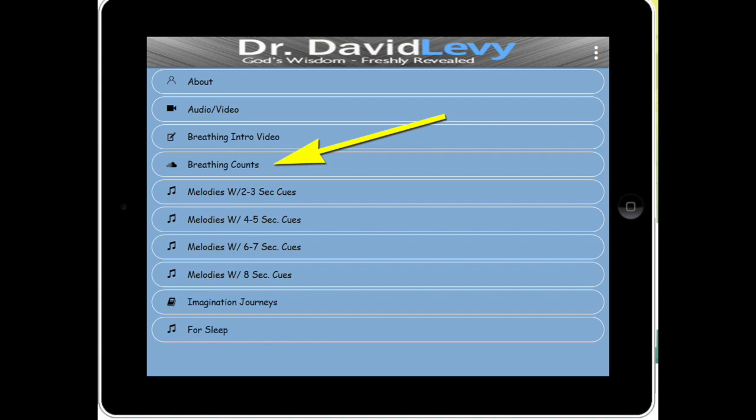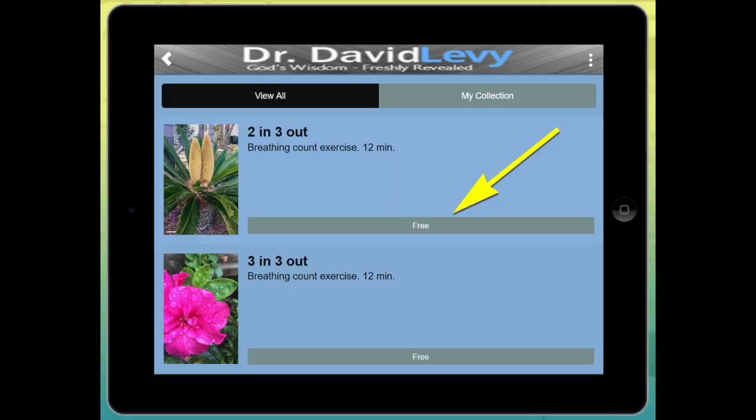This is what the app is going to look like when you download it. It has a number of things. There's something called breathing counts — it's number four. When you click on that, you'll see a lot of different breathing counts: two in, three out; three in, three out, and it goes on from there.